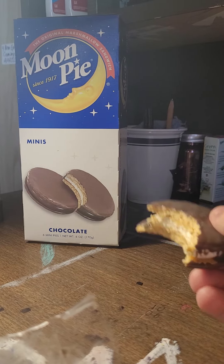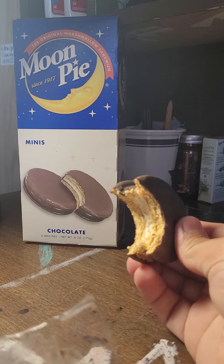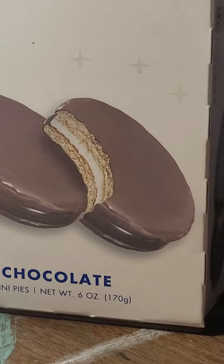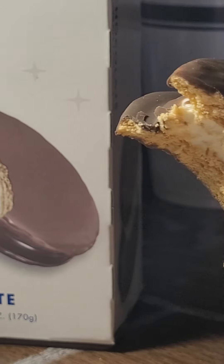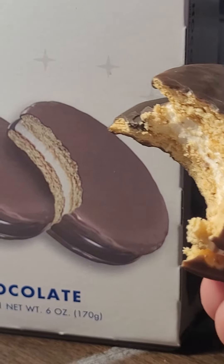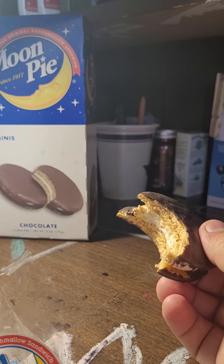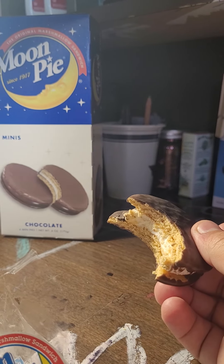The only complaint I have is that it looks nothing like the one on the box. Here is a comparison! This is my vertical video for reviews! See you next week! Bye!